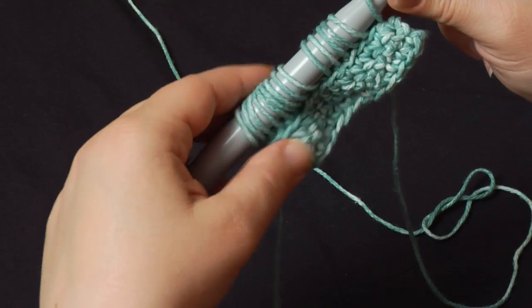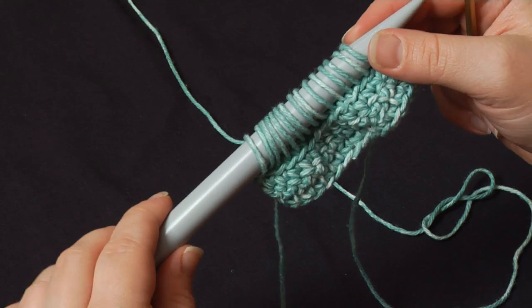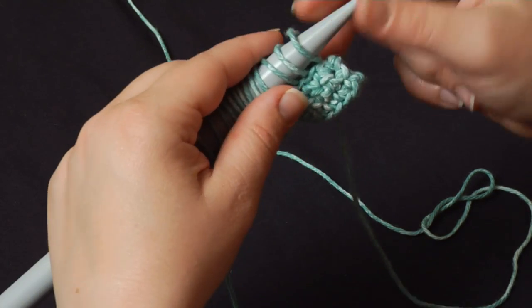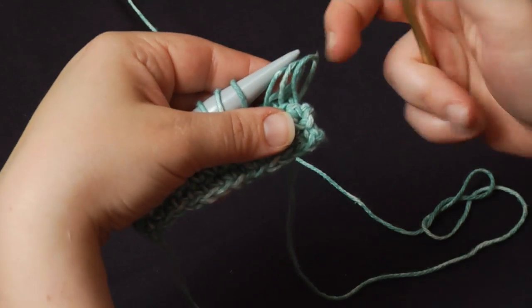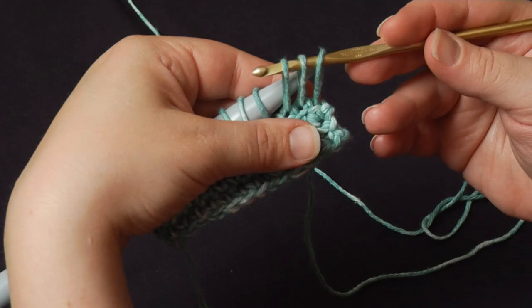I'm going to push these towards the end of the needle. A lot of people will pull them all off the needle, but I like to keep them on the needle as I work — I feel like it just makes it a little easier and I don't lose track of which way the loops are facing. So whatever works for you. I am going to bring the first three loops off the needle and quickly stick my hook right through those, just as they were on the needle itself.